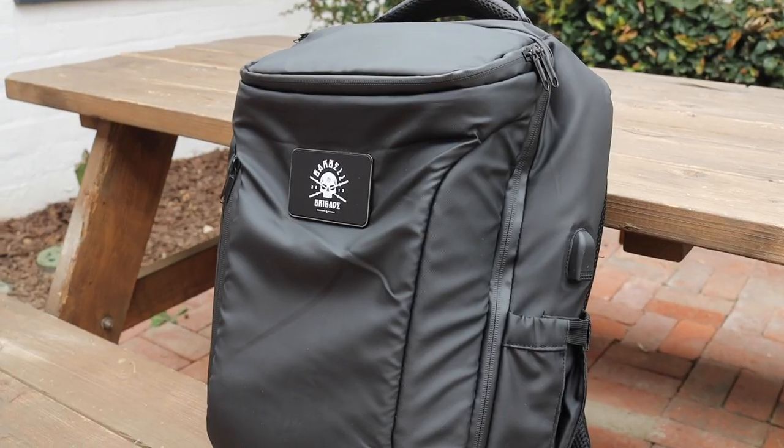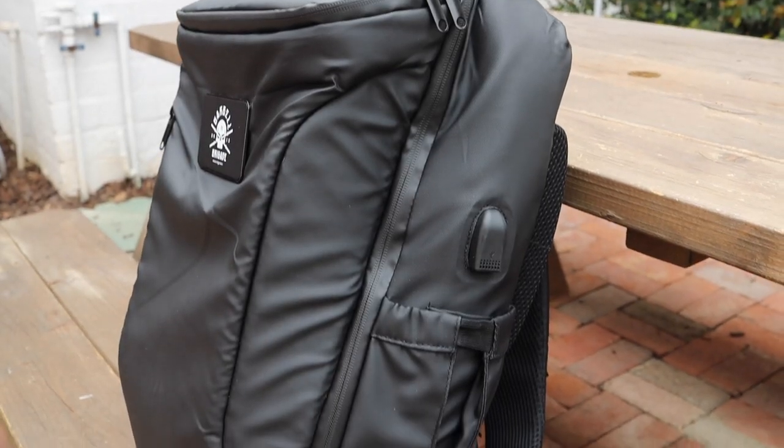Before we move into the details and what I believe are the pros and cons of the backpack, let's go over all of the backpack features first. So first and foremost, the backpack just looks good.